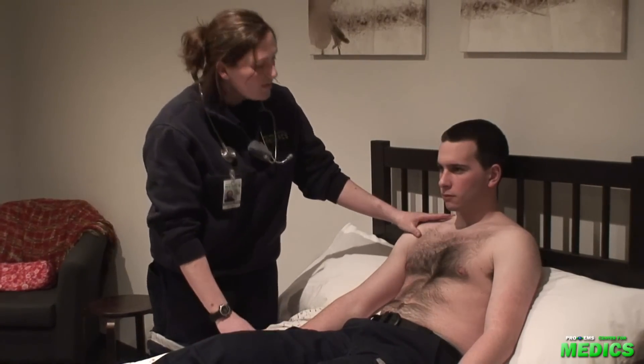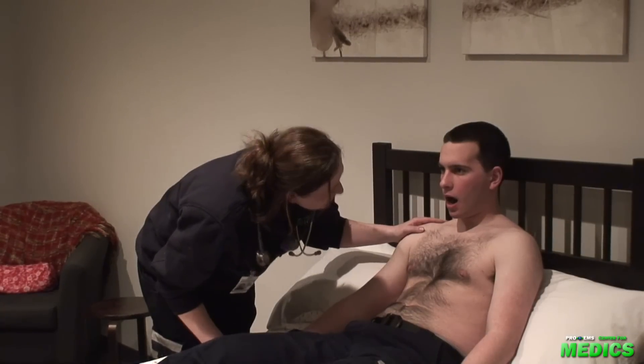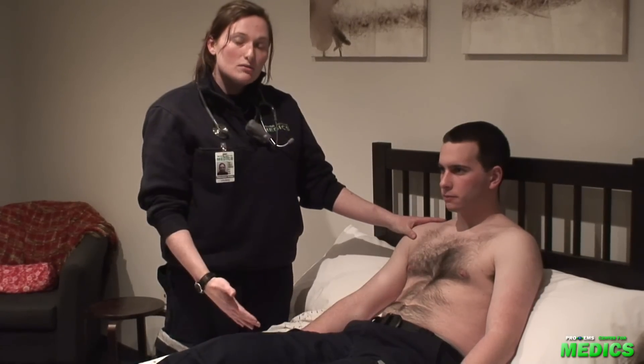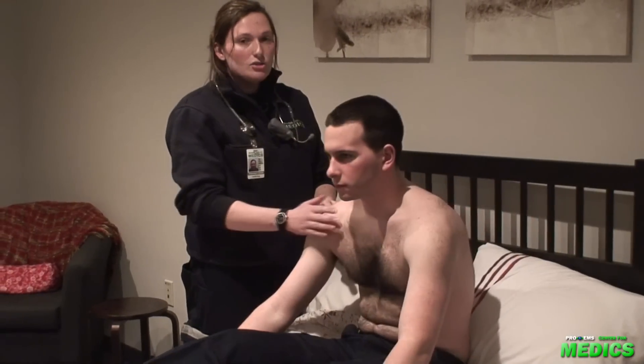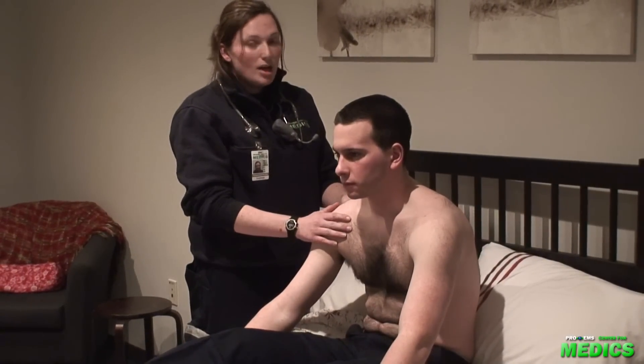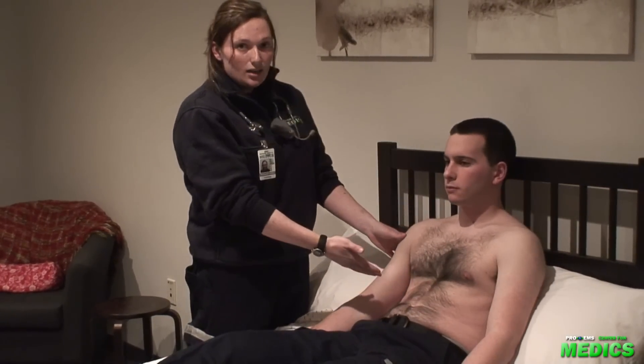I'll have my patient open his mouth, checking for central cyanosis, as well as any sores in the mouth, erosion of the enamel, or odors on the breath. Having him sit forward, I'll check anteriorly and posteriorly for spider nevi, and also looking for any gynecomastia.